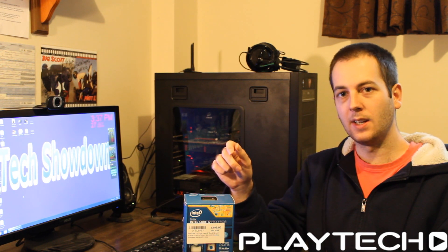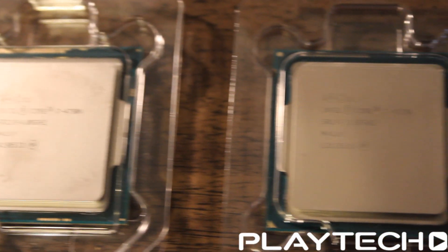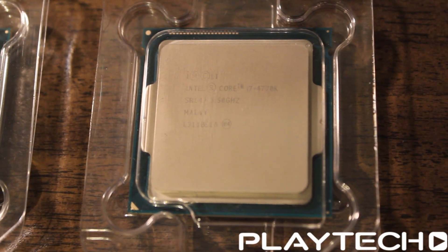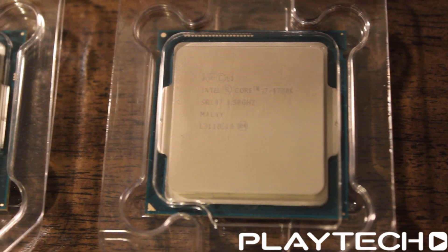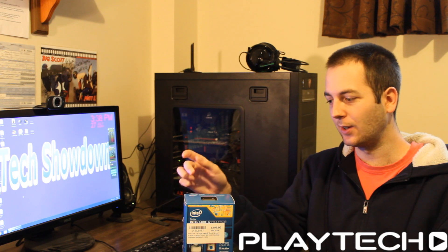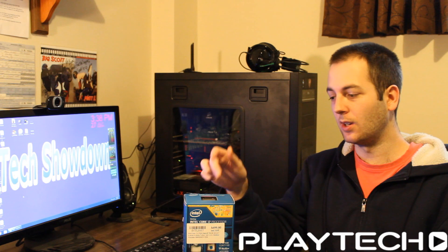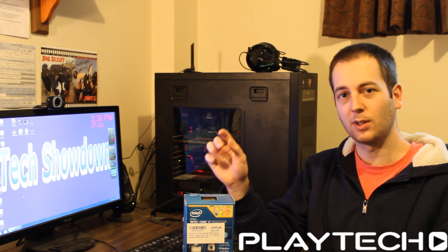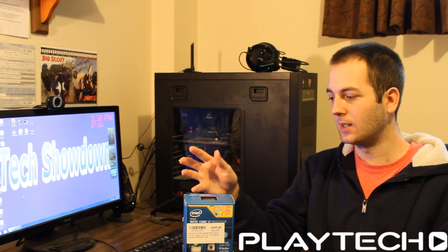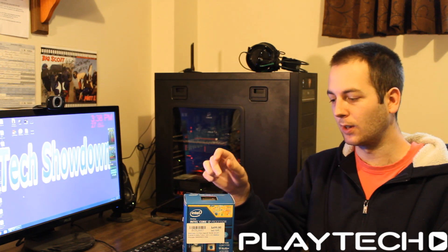They also bumped up the CPU frequencies. The 4790Ks are a little bit more cherry picked, coming in at 4 GHz base and 4.4 GHz on turbo, compared to the 4770K which came in at 3.5 GHz base and 3.9 GHz on turbo. These are K processors so they're unlocked — you'd only buy them if you were going to overclock. If you're not going to overclock, you may as well just get the non-K like the 4770, as there's no point benching these at stock frequencies.